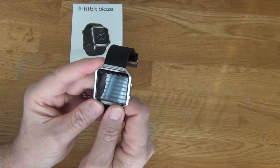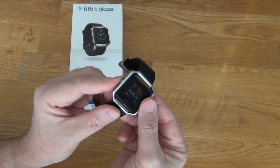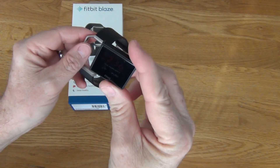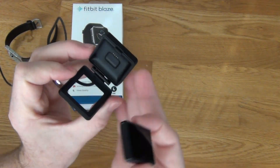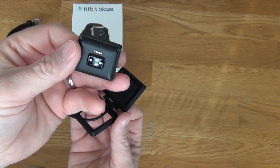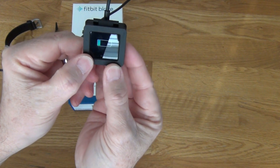I did have the Charge 2 before I bought this, and the way it charged was a clip on the back. With the Blaze, you pop the device out of the band, and it comes with a charger that has four gold contacts inside. You line those up with the contacts on the back of the Blaze, snap it shut, and it starts charging.